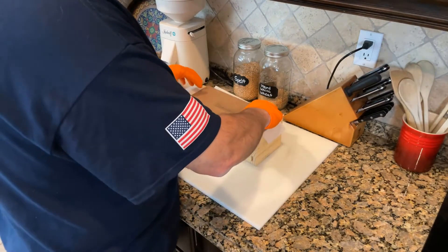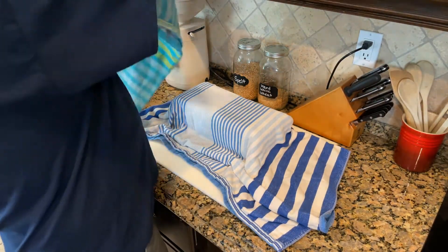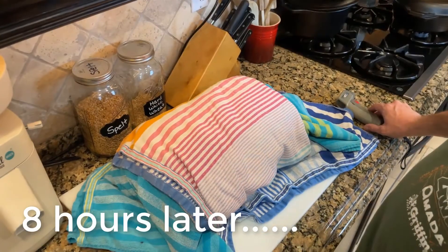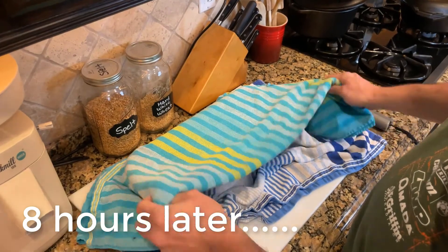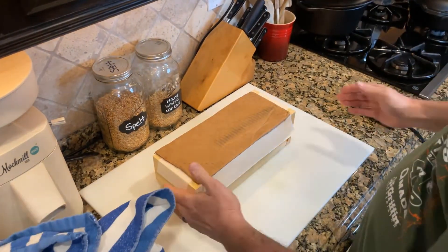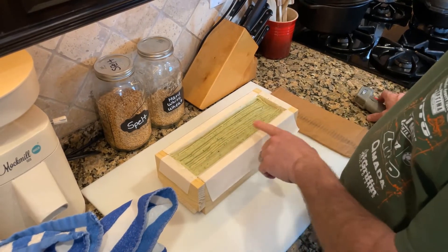Now that the soap is in the mold, it's time to cover it up and wait. We put a piece of cardboard over the top to protect it, then tightly cover it with a few towels. This will allow the soap to slowly start to cool down and begin to harden. You're supposed to leave the soap alone for about 24 hours, but I always have to take a little sneak peek. If you feel the mold, it's warm, and you'll notice the soap has kind of changed color.